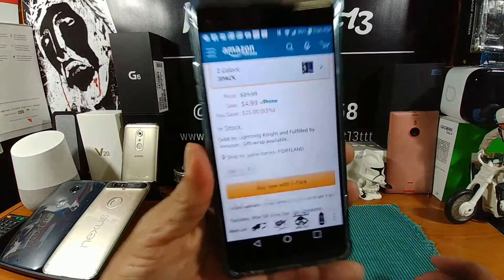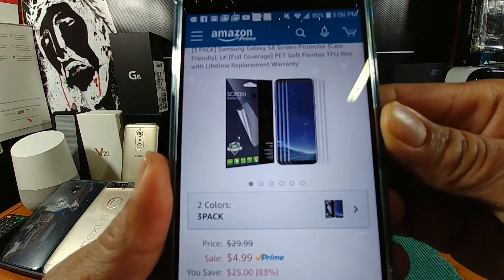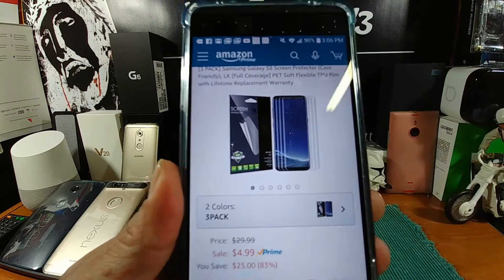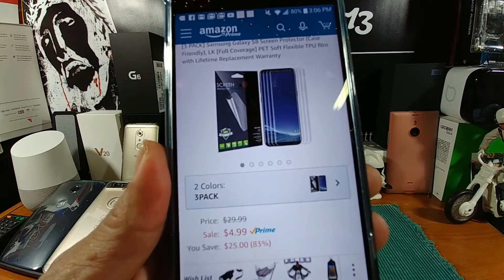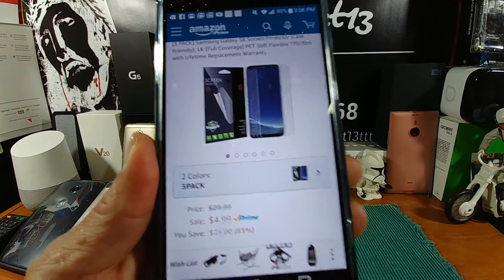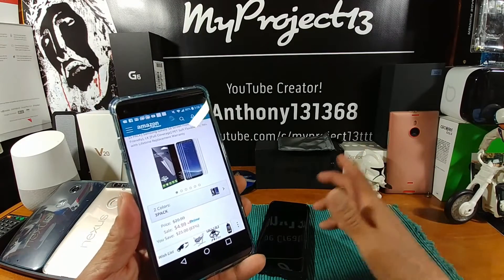Over here on Amazon, you can see the three-pack for five bucks. I waited a few days because I ordered it on Thursday and it just got to me today on Sunday, so not too bad.